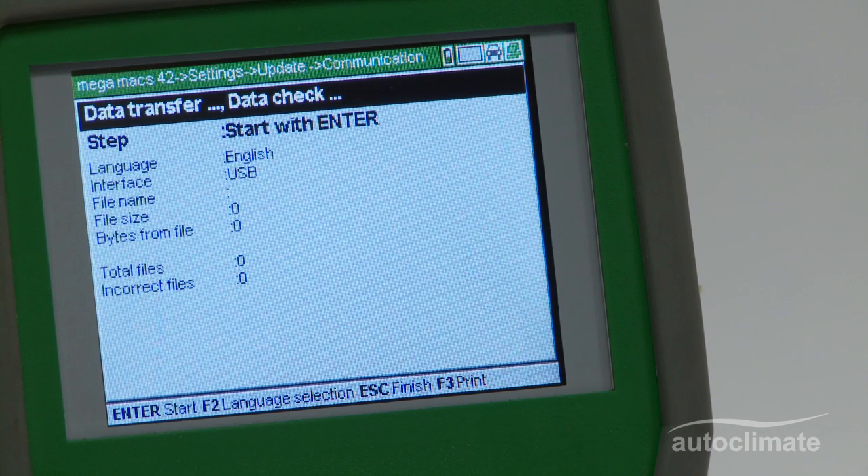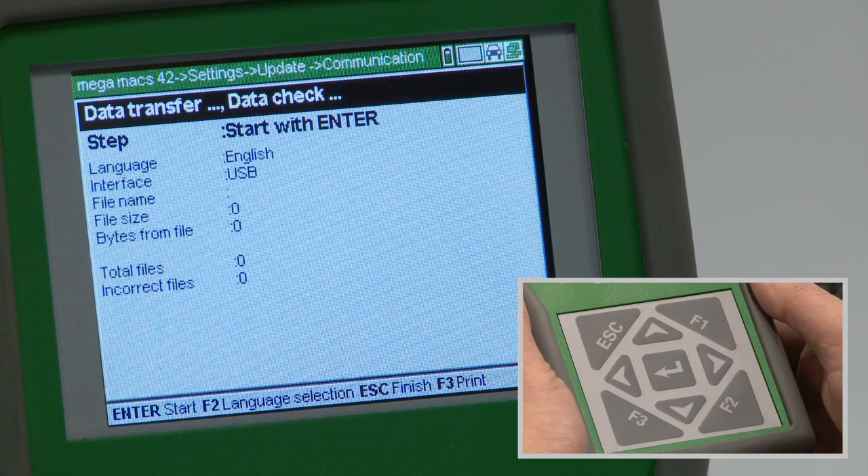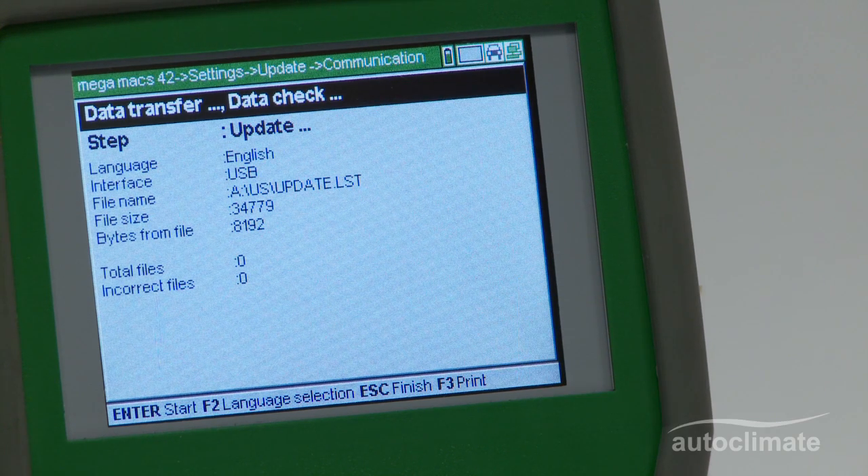The data transfer box will be displayed. Press the enter key to start the update. The update will take several minutes to complete.